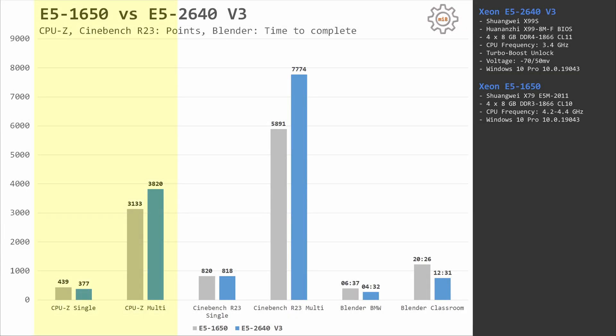In CPU-Z, everything is as expected. The overclocked E5 1650 scores slightly better when a single core is used, and slightly worse when all cores are utilized: 439 and 3133 points, compared to E5 2640 v3 which scores 377 and 3820 points.